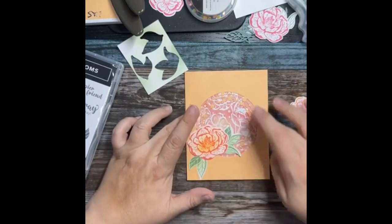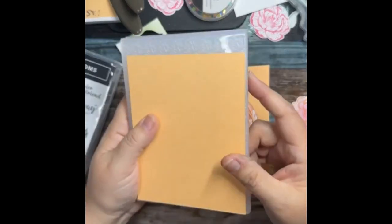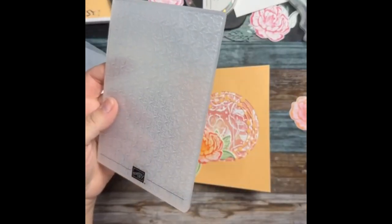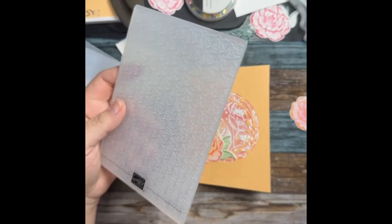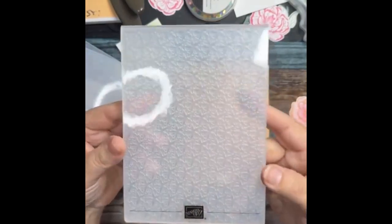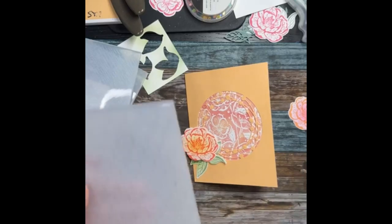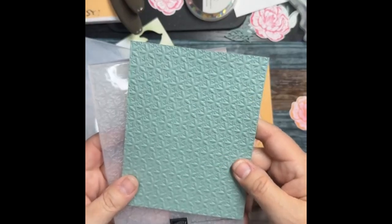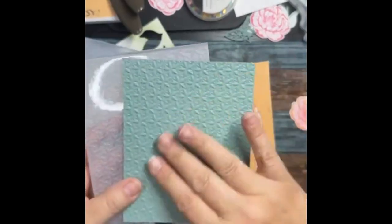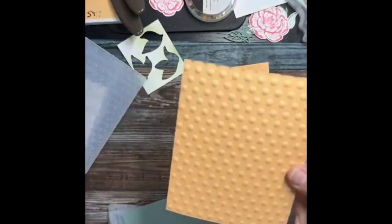Let's see if you guys can guess which embossing folder is my favorite. They're called the Basics 3D Embossing Folders — they don't each have an individual name. There's this one with a fabric-looking texture, and then there's this one — a nice generic background, which is great. And then there's this one with dots. Which one do you think is my favorite? They're all 3D so they have that nice texture.